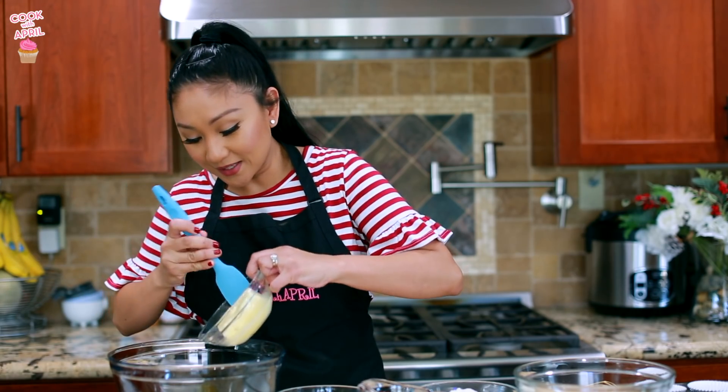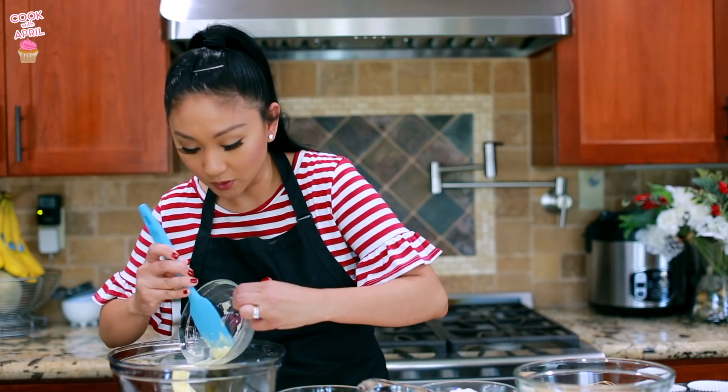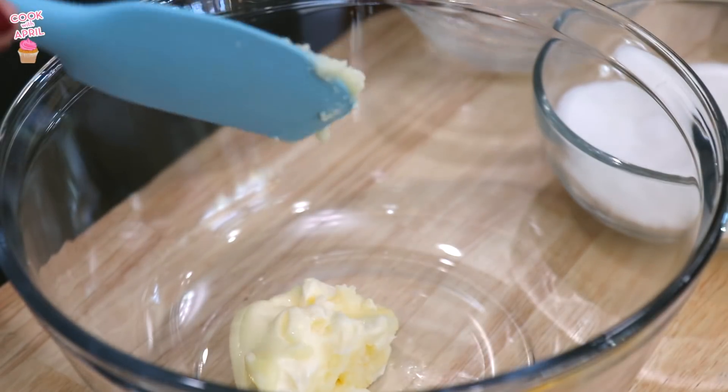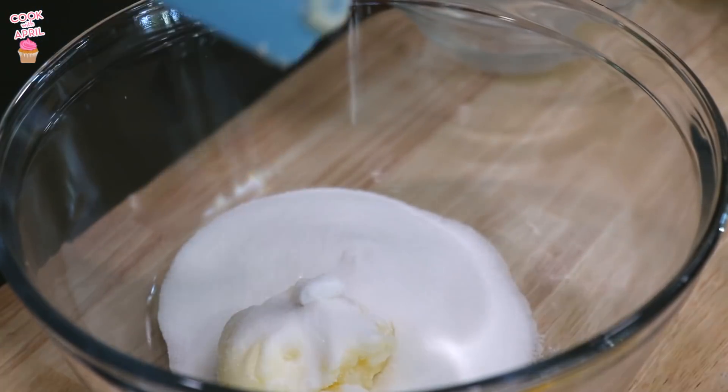So we have Jakey here, you guys might hear him, he's hanging out with us. So this is softened butter, we're gonna place that into the large bowl, and you're gonna combine the white sugar there too, and let's mix those ingredients.